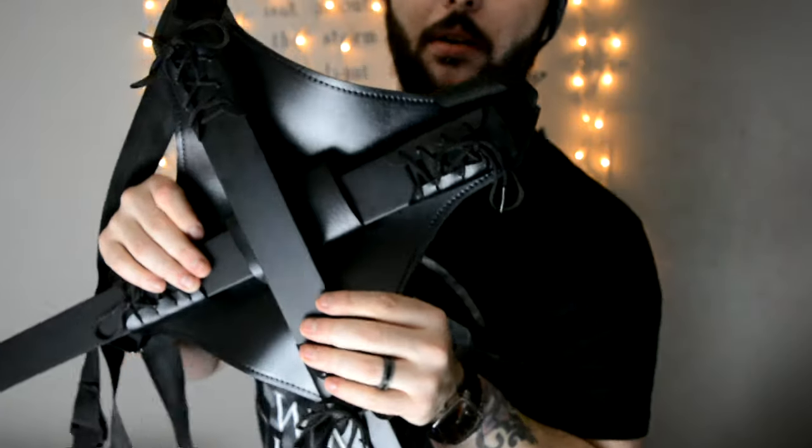Deadpool swords — super super nice. These are from Knife Warehouse and they are £99.99. They are super super nice. So you've seen the swords, I'll show you the scabbards and the back piece — the back mount. The scabbards and the back mount.